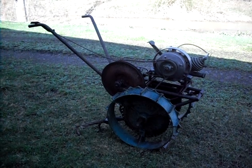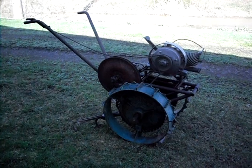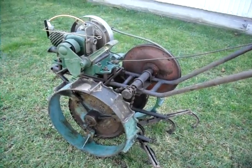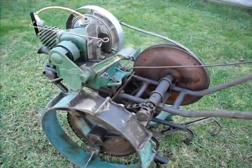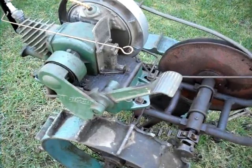This is the second engine I've done that to, and it's amazing the difference, so keep that in mind. Okay, we'll go ahead and give this a start. It's going to be a little shaky holding the camera in one hand, but I think I can get it.